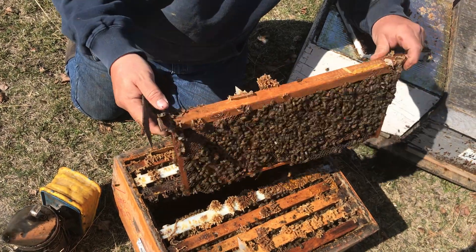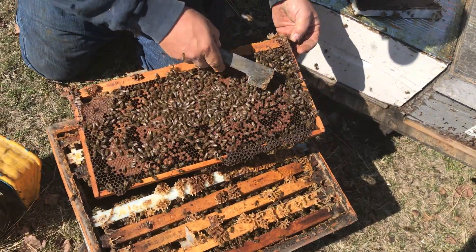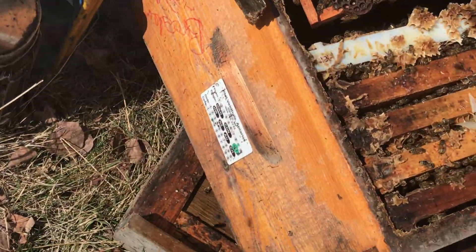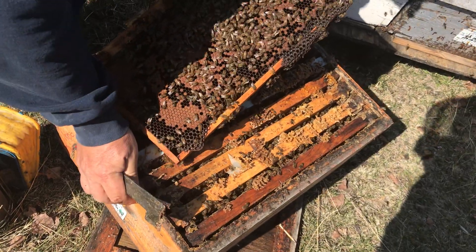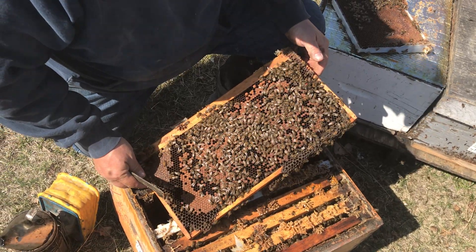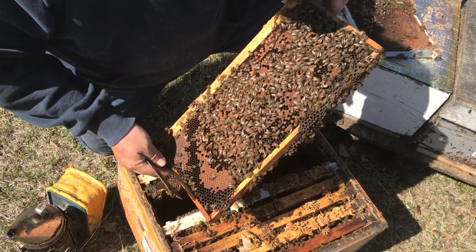I wanted to get a quick look at the queen just to see — and there she is, right there. A marked red queen. Does this hive have a tag? It does, but I wouldn't expect it to have a red queen. What's up with that? I'll have to check my records on that.